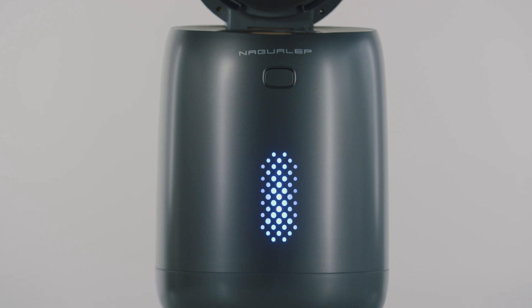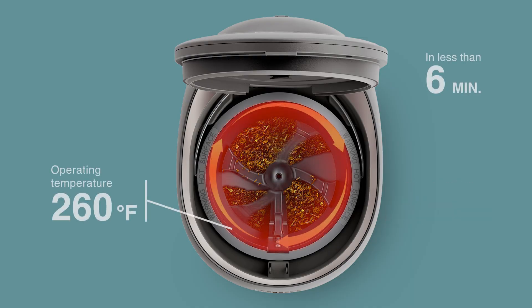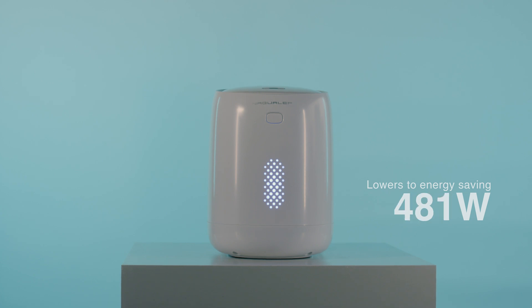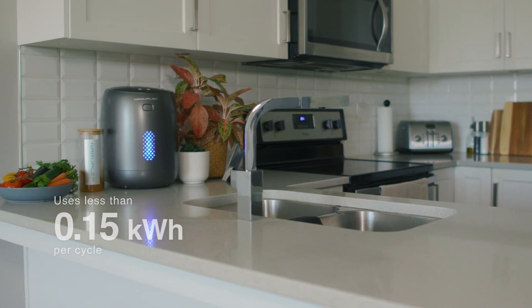Nano uses an intelligent algorithm to fire up 700 watts to reach 260 degrees in as little as 6 minutes, killing 99.9% of bacteria. Then it intelligently dials down to just 60 watts to maintain operating temperature. The end result? Nano uses no more energy than a typical coffee maker per cycle.